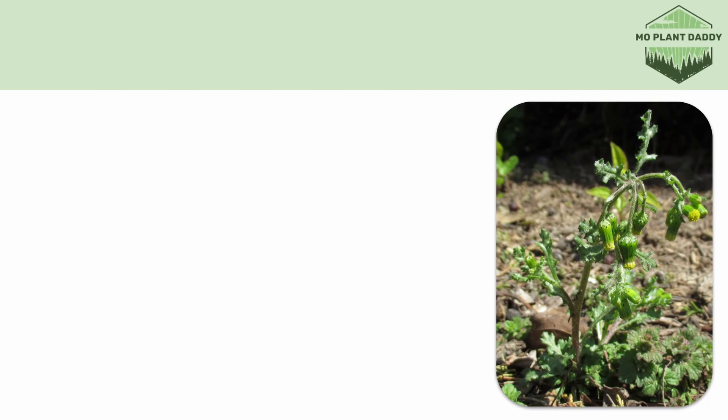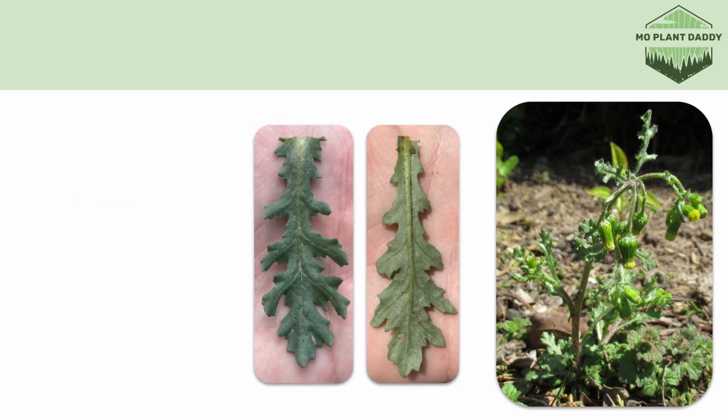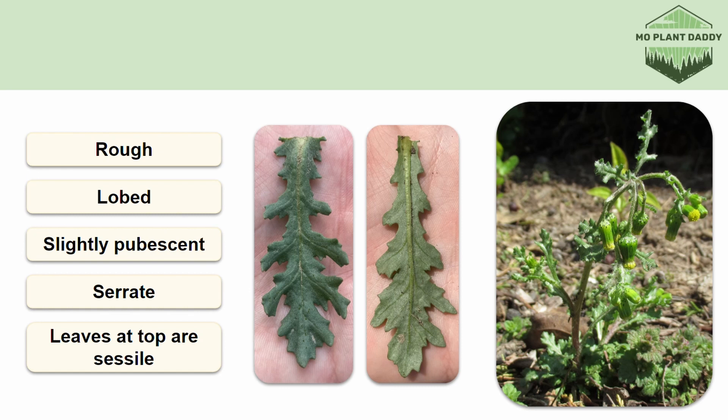When it comes to the stem of common groundsel, it is hollow and the leaves are attached in an alternating pattern. The leaves themselves are green, rough, lobed, slightly pubescent, and serrate. Additionally, the leaves at the base of the plant grow from a short petiole, whereas the leaves at the top of the plant attach directly to the stem, so they are sessile.